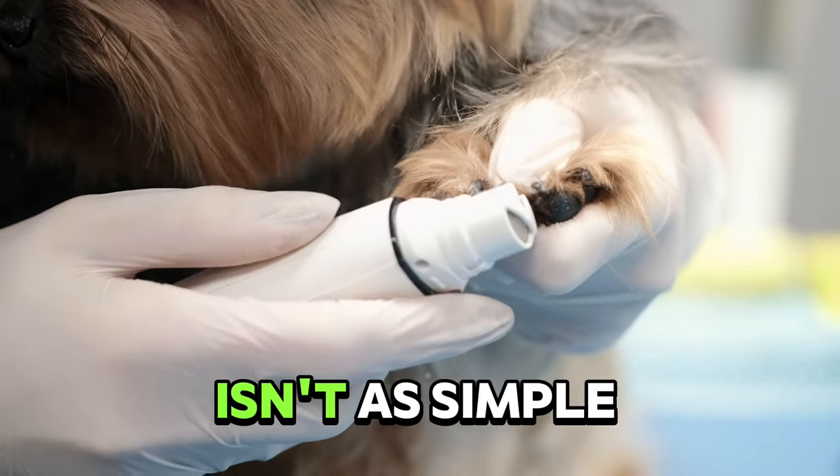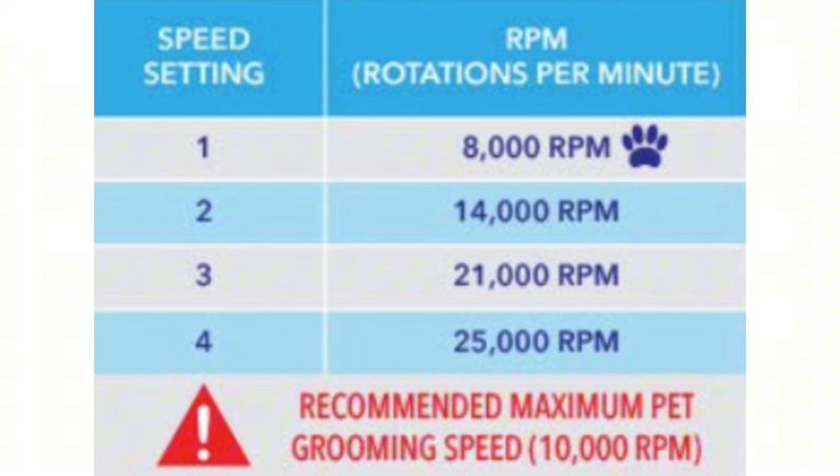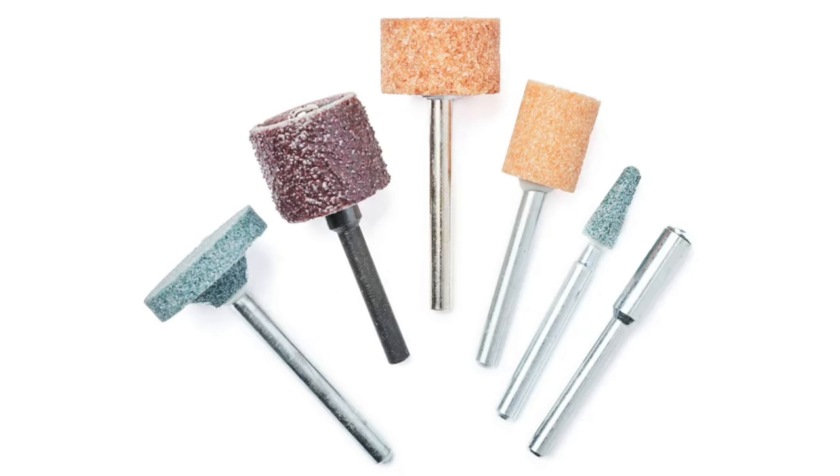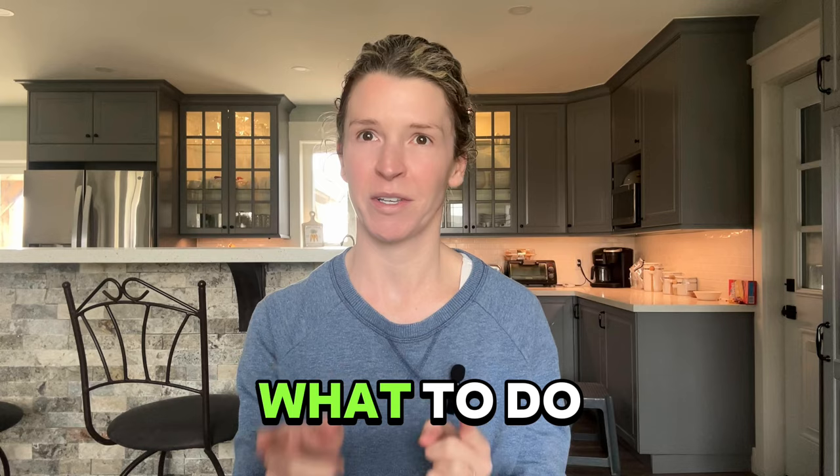Grinding your dog's nails isn't as simple as charging up your dremel and grabbing your dog. I'm here today to walk you through the different speeds, attachments, and getting your dog acclimated to the sounds and the sensations of the dremel. By the end of this video you should be able to have an idea of a course of action as well as the proper use so that you can get those nails as short as possible. I'm going to demonstrate on one of my dogs as well so you can get a real world look at what to do.